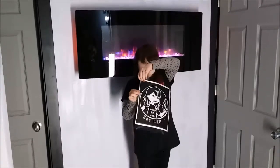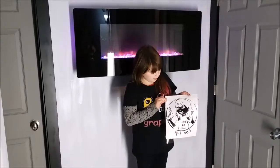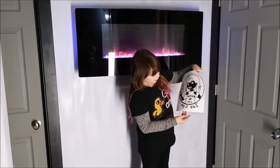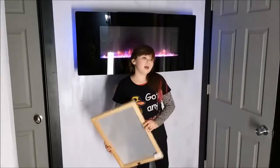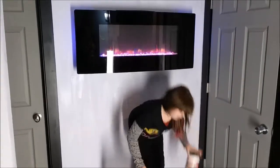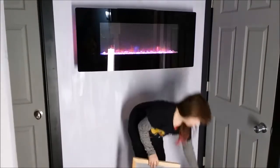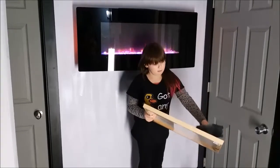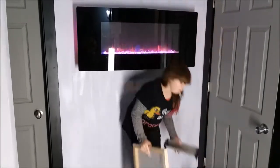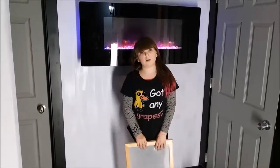Then you have to make a silkscreen transparency. Then you have to buy a silkscreen. Then you put Photo Emulsion on it with a scoop coater. Then you have to put it in a dark place for 24 hours.